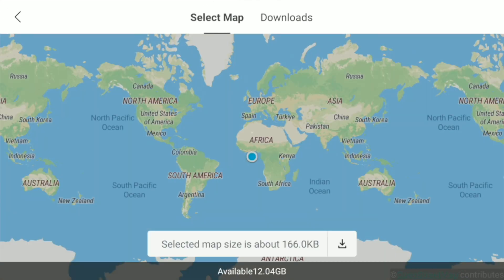Anyway, the offline maps. We just click on that and it's going to bring up the whole world map — don't panic. I'm just going to move that over there because I'm recording this for you. That button at the bottom is the download button.